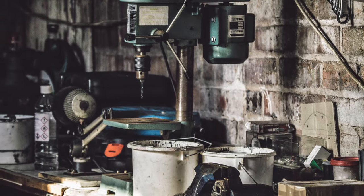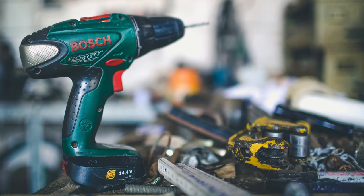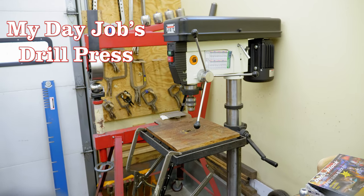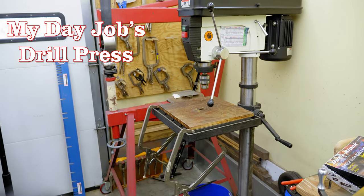The first couple of tips focus around the drill press. Even if you don't own one, I recommend you stick around because these can apply to hand drill work and they become useful if you ever think about getting a drill press. Having a drill press is a vital tool — you can pick up a decent one for a few hundred dollars or find a good quality one used.